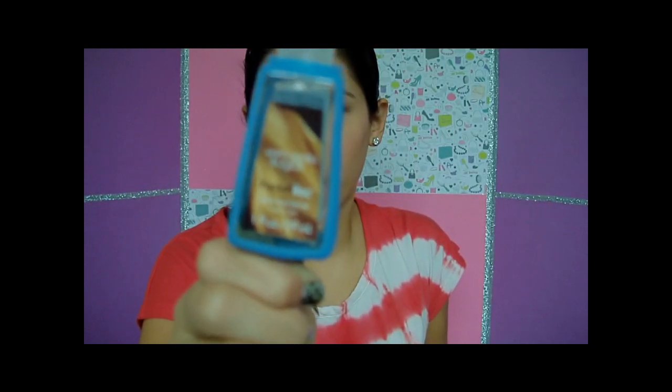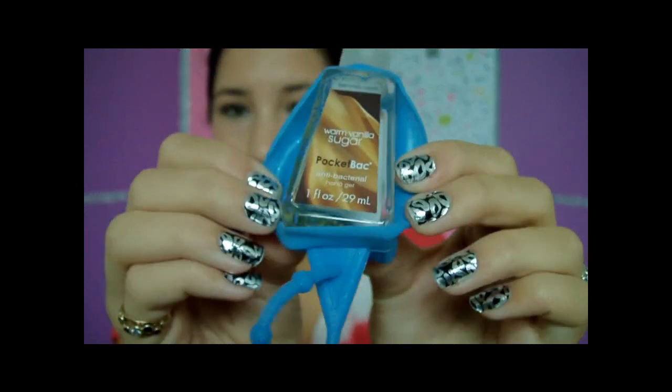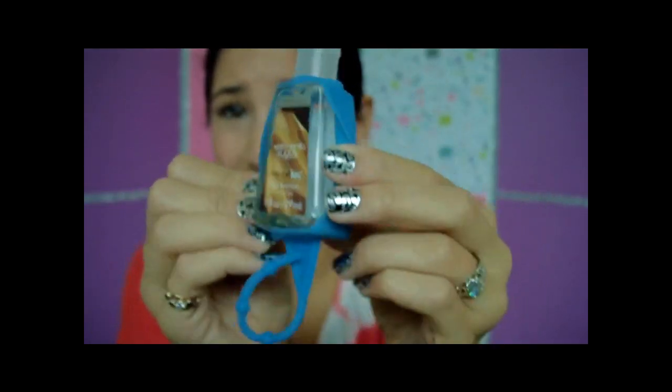Then I have three blue raspberry Jolly Ranchers. I also have a hand sanitizer from Bath & Body Works — the warm vanilla sugar one. I'm going to get some more hand sanitizers today when I go to the mall; it's pretty empty and I have basically none left. I need some more because I feel like my hands aren't clean without it.